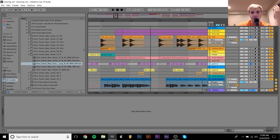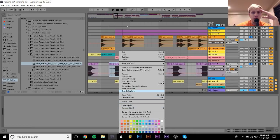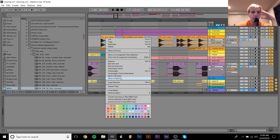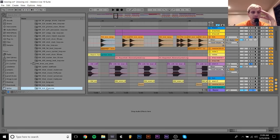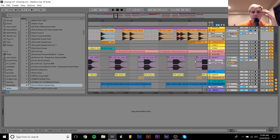The kick and the snare are just samples that I got off of Splice. I took the snare from this loop, and then I took the kick from — I think this was a one-shot. Both of these are from the Electric Mantis Splice Kit. Pretty simple. I just sort of started with those and built stuff on top of them.